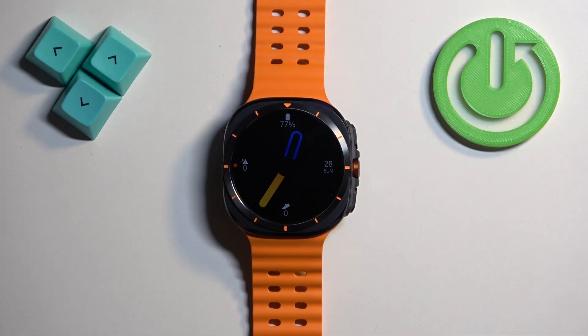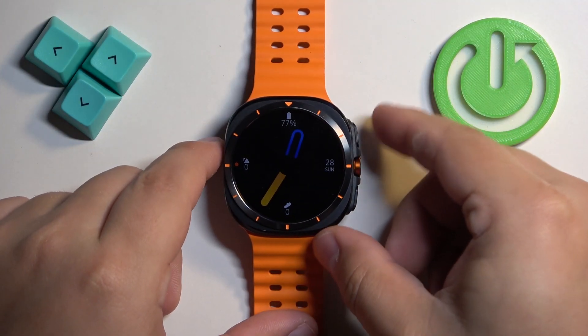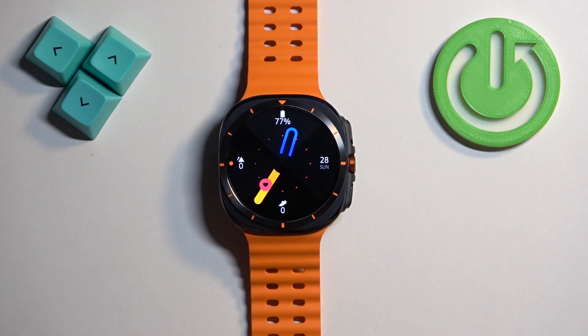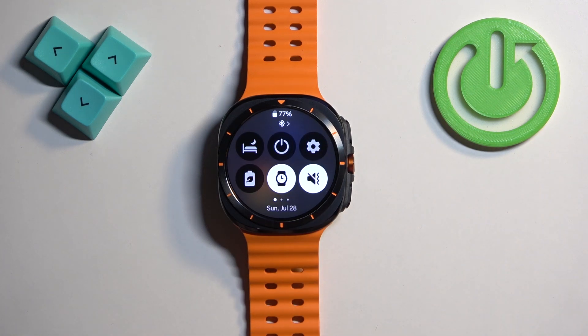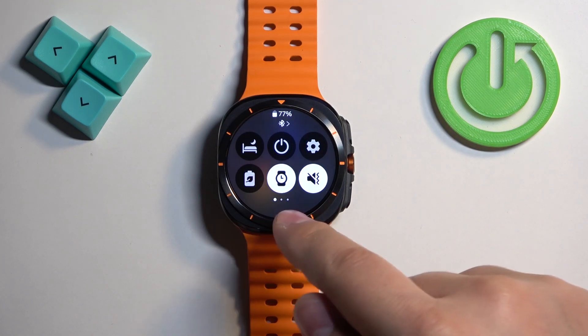First, we need to wake up the screen on our watch. You can do it by pressing the home button. After you wake up the screen, you should see the current watch face — the home screen — and you can swipe down from the top of the screen to open the quick panel.